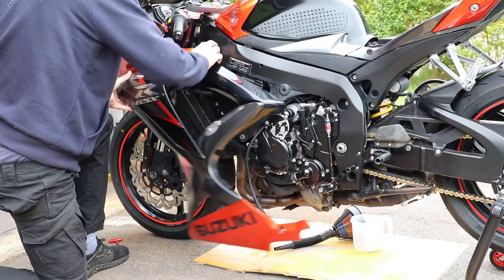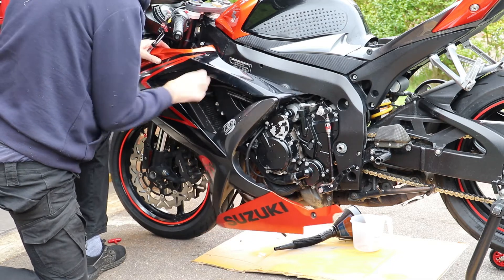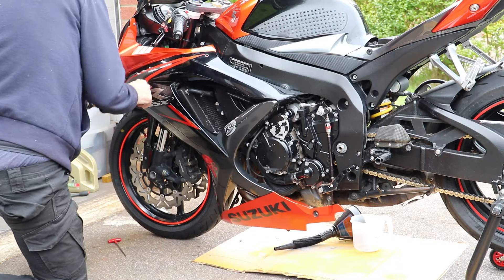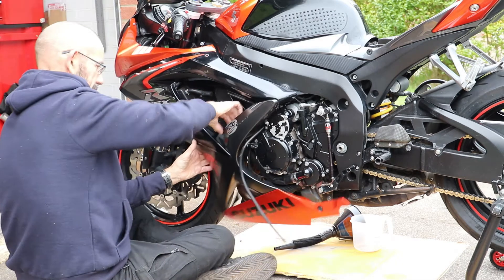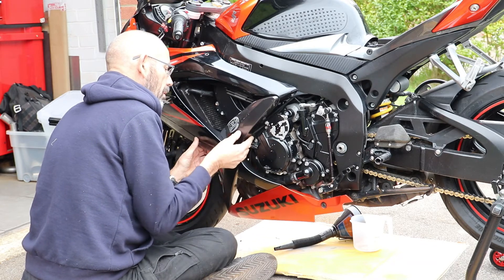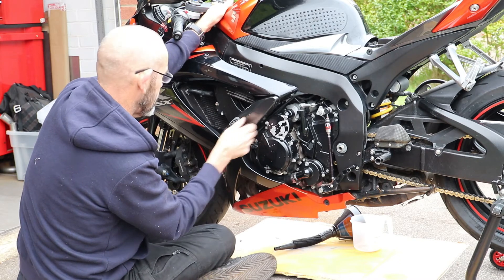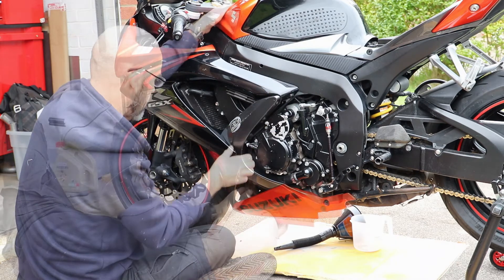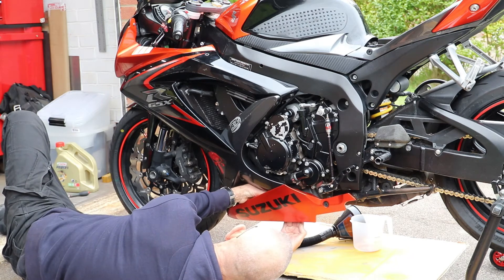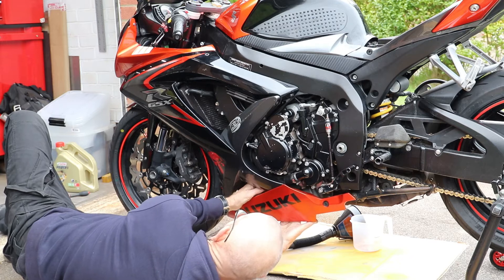The left hand side is pretty much a repeat of the right. The thing to be conscious of is these two hoses — make sure they're routed correctly. There is a little locating clip on the bottom inside of the fairing for those two hoses. It was a bit fiddly getting them to pass through it.